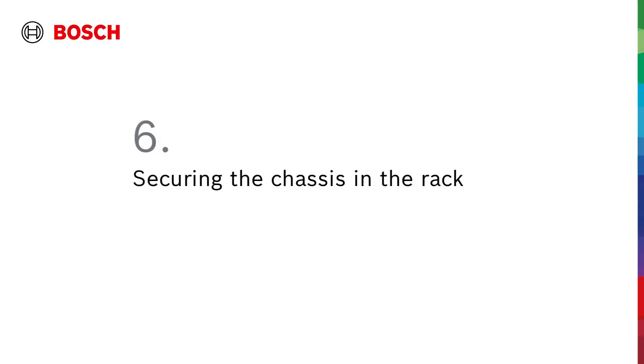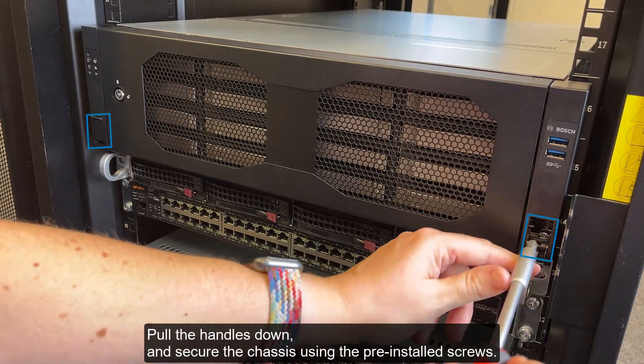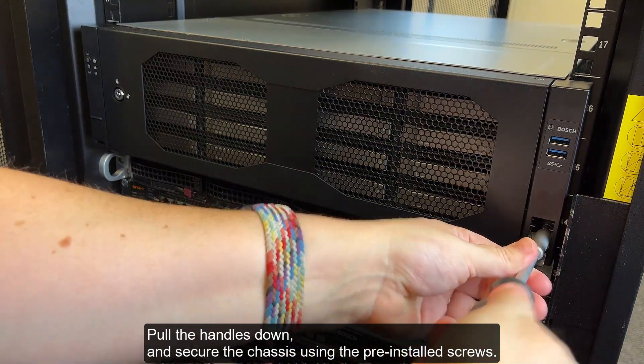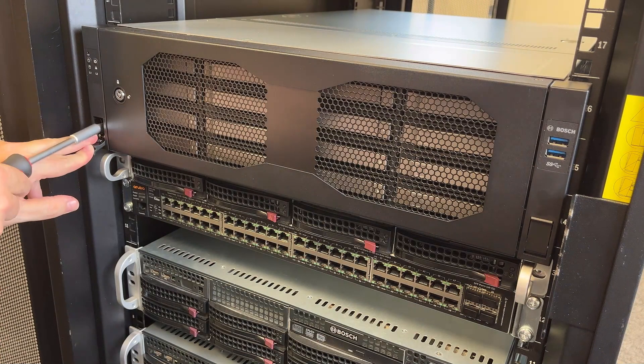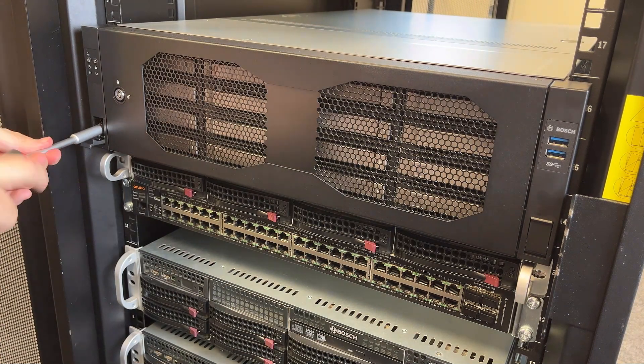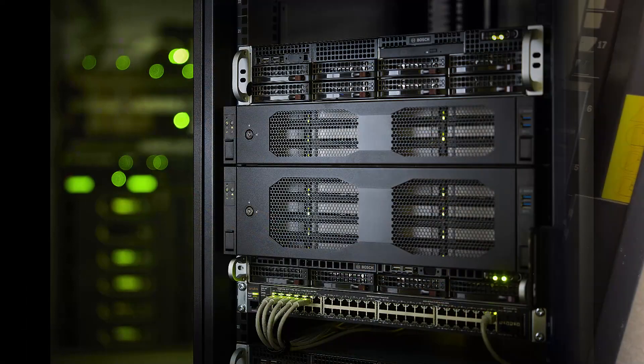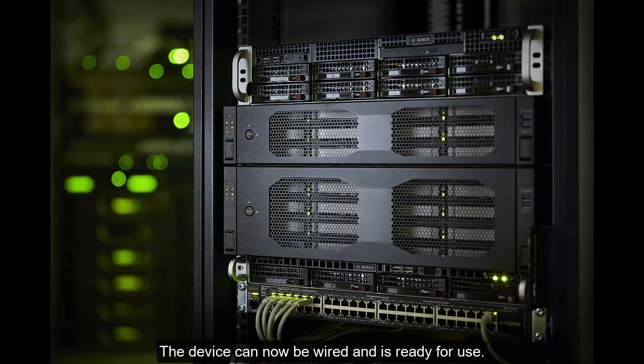Step 6: Securing the chassis in the rack. Pull the handles down, and secure the chassis using the pre-installed screws. The device can now be wired and is ready for use.